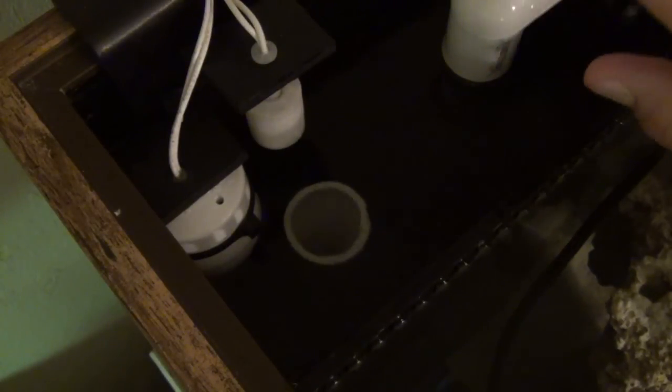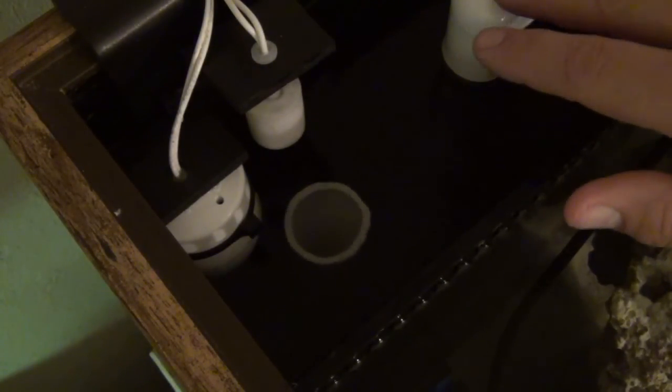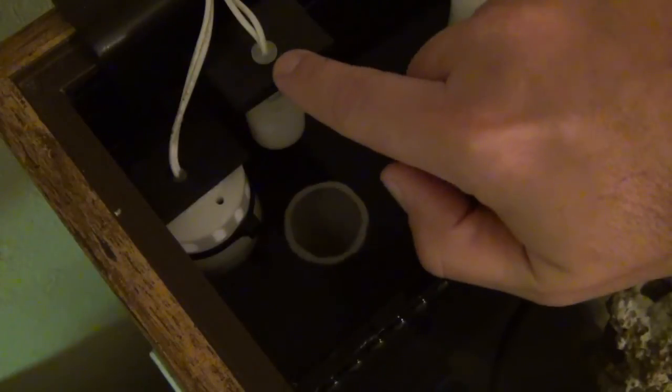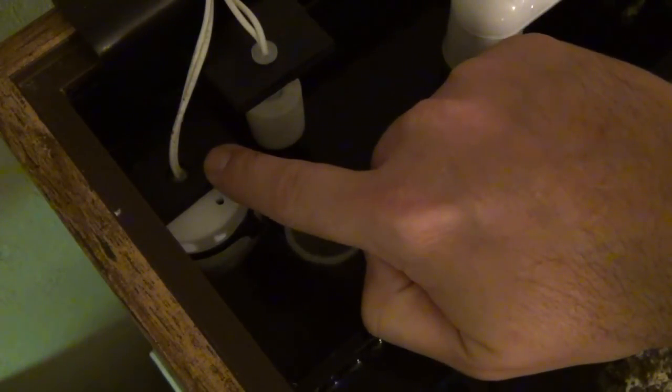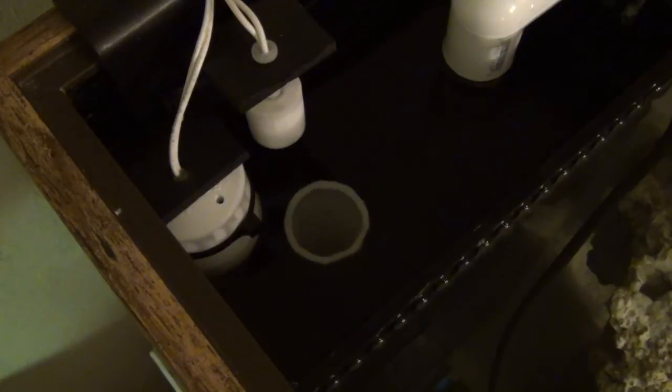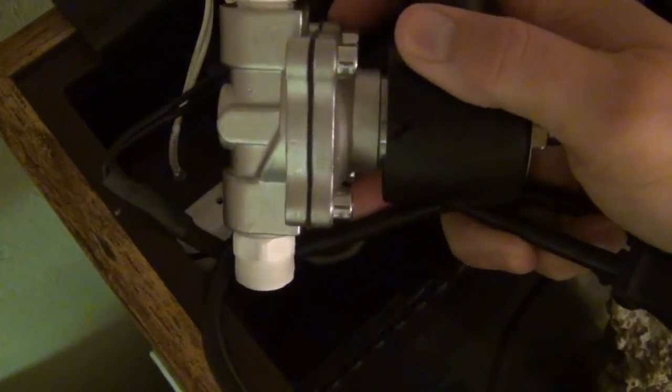I don't have a standard emergency overflow for my Herbie. If something were to get clogged or the system isn't set right, the tank could easily overflow — but that's where these float switches come in. The first float switch, which is lower than the second, is connected to my Apex through a breakout box and controls what I call my pressure release valve.